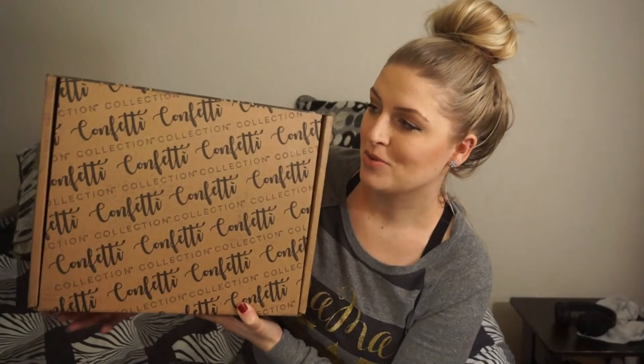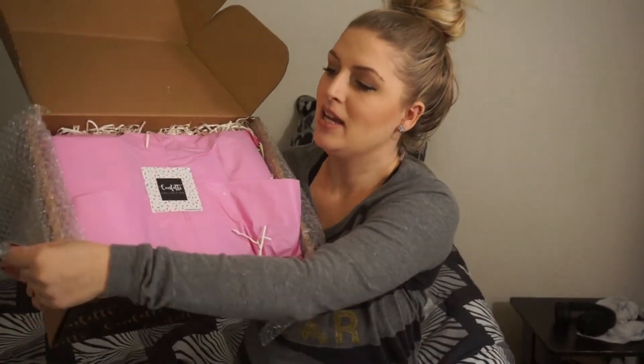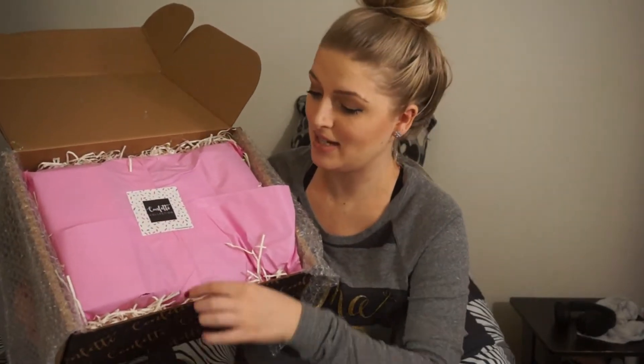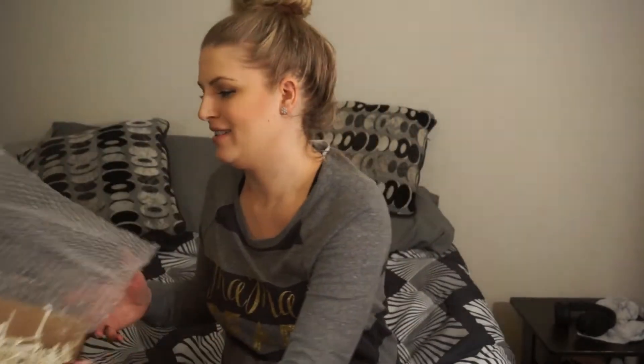So I'm going to go ahead and open up their most recent box and show you everything that is inside. First thing when you open it up, you have some tissue paper and a sticker with everything wrapped up inside. It's also always wrapped up in bubble wrap, so everything you're getting is protected. And underneath your little gift-wrapped goodies is a bunch of confetti, because it would not be a confetti collection box without some confetti. So let's see what's inside.